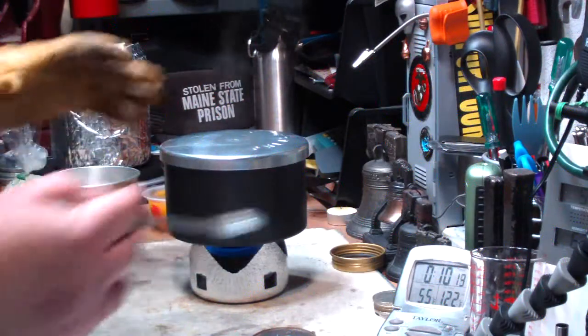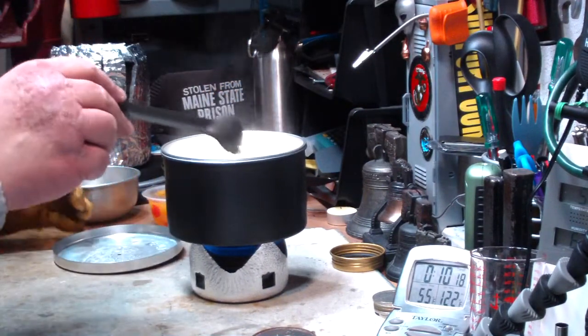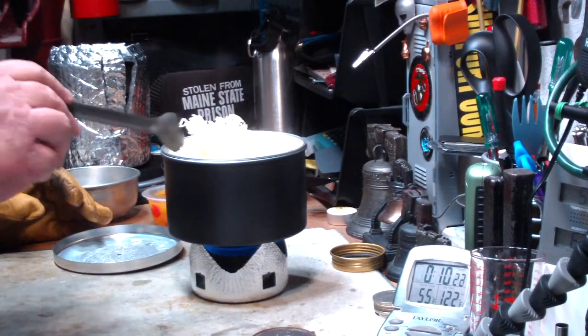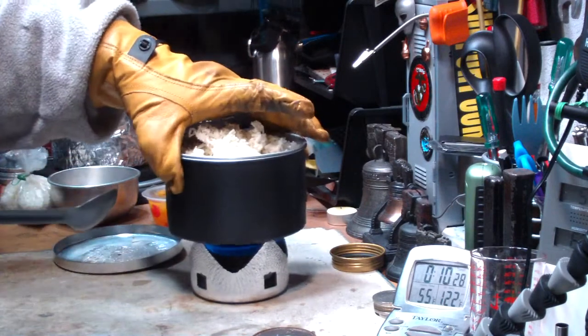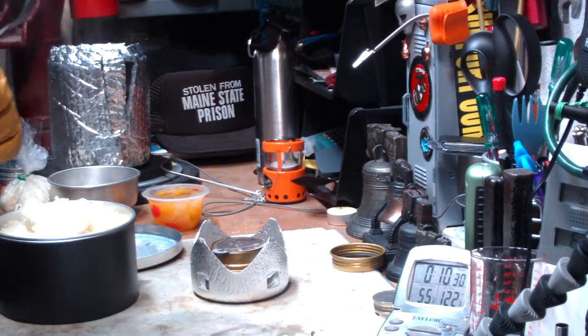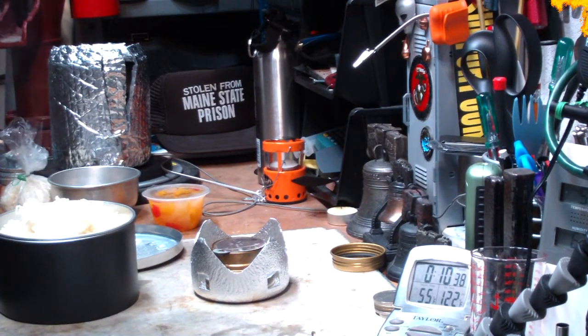Okay, there we are — a little over ten minutes, and it's just not working. The rice is still all hard, just not cooking at all. So I guess if I want to get some rice for lunch today, I better do this right. What I'll do is clean this all up, boil myself some water, and come back and make some rice and fruit the right way.